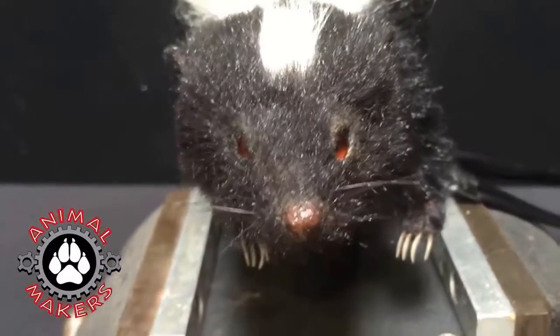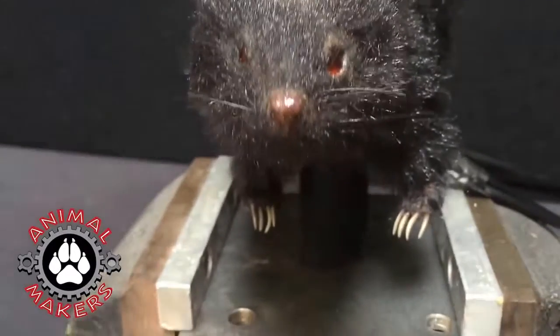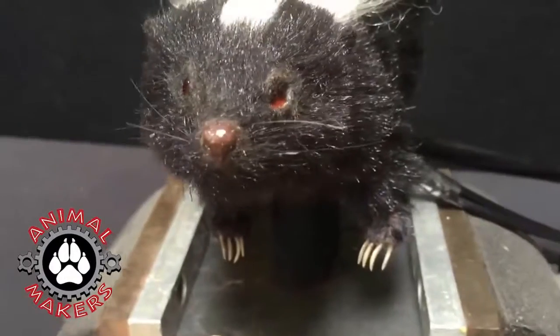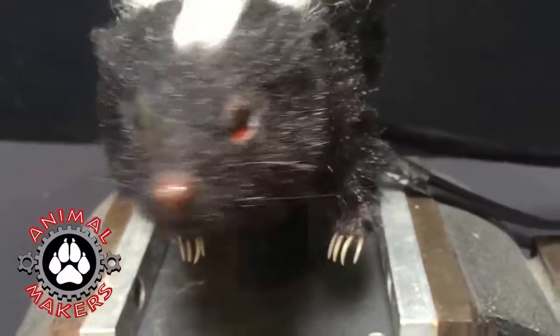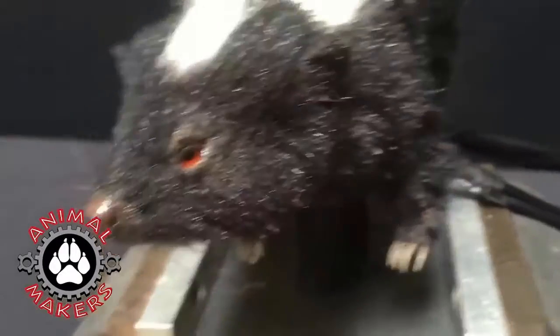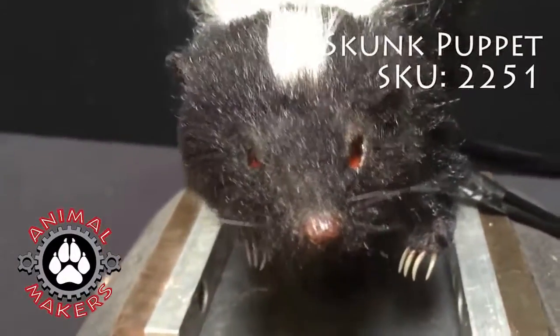The little legs are flexible and will respond a bit when you sit it down on a tabletop or some sort of ground material. You'll see the little claws will kind of set into it naturally. And it is played with two controllers, which we're going to take a look at right now.